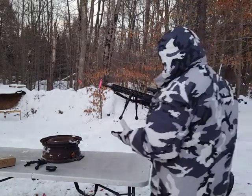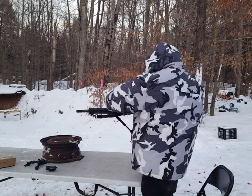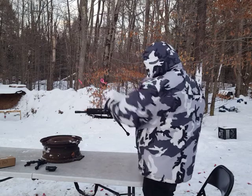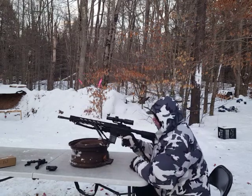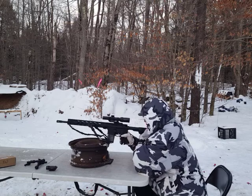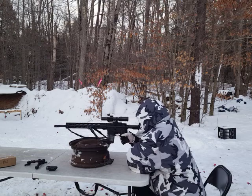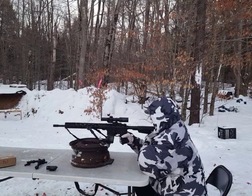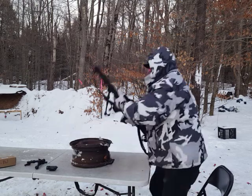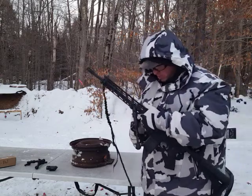Another option is you might find yourself in a position where you can also bend the legs back a little bit. In this position, depending on what kind of ground you're on, you can pull back on the legs — so instead of pushing forward, I'm pulling this into my chest. This is another way to stabilize the rifle, and it sometimes works. You've got to see what kind of ground you're on.